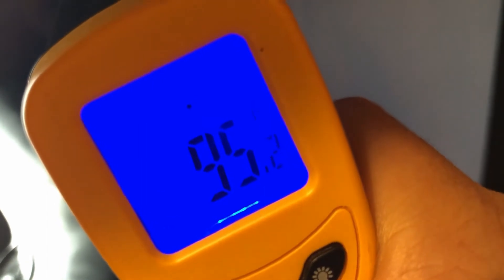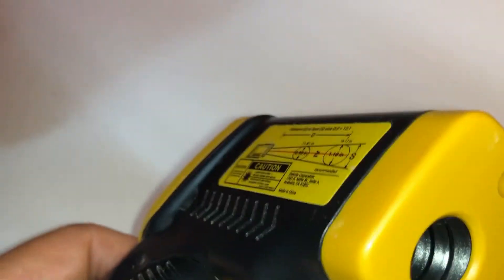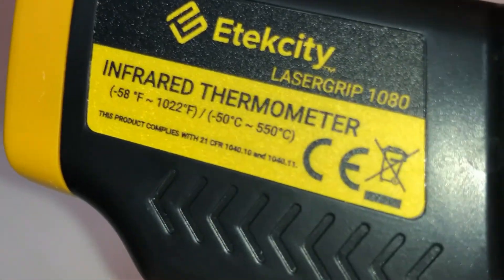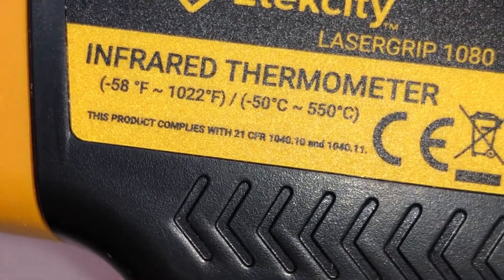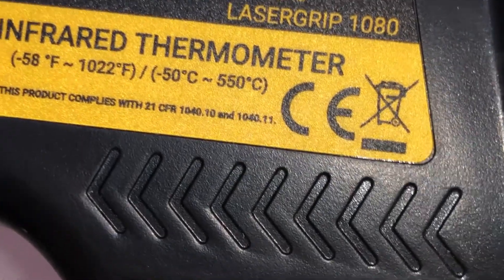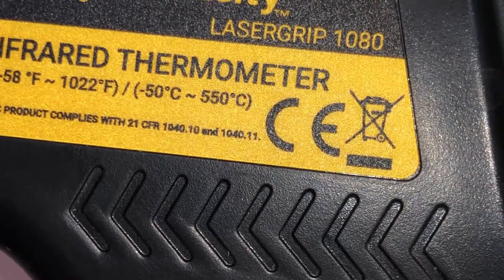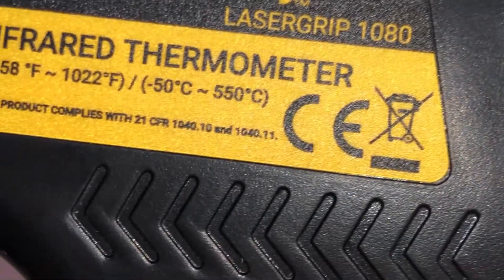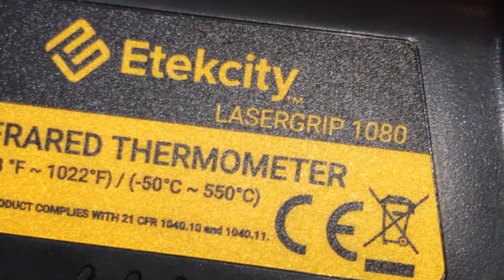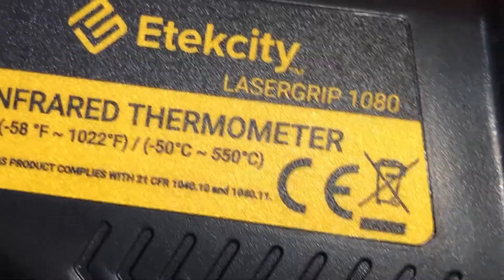My monitor reads 95 degrees. So the temperature readings this thing reads is minus 58 degrees Fahrenheit to 1,022 Fahrenheit. In Celsius it's minus 50 to 550 Celsius. It's the LaserGrip 1080 infrared thermal meter.